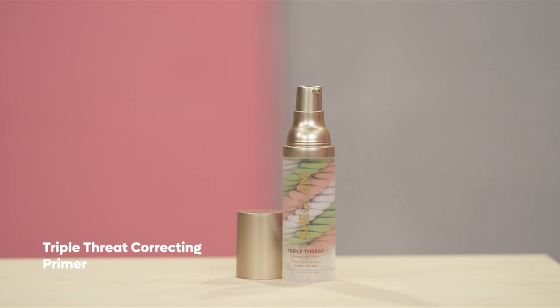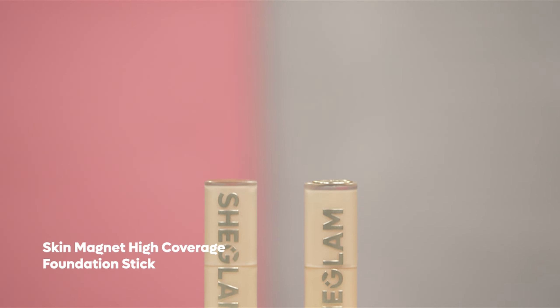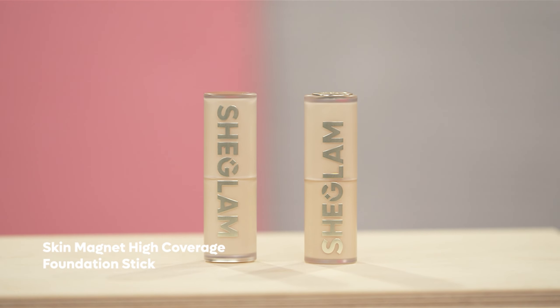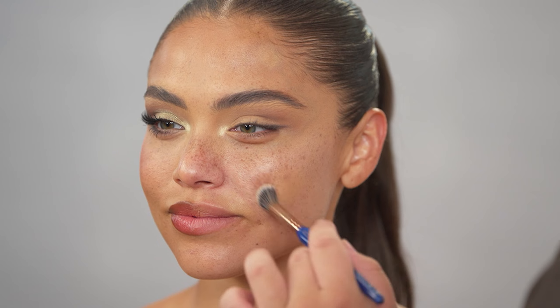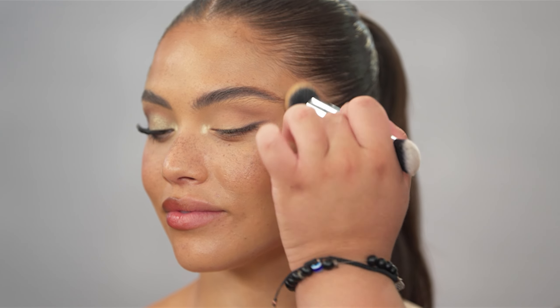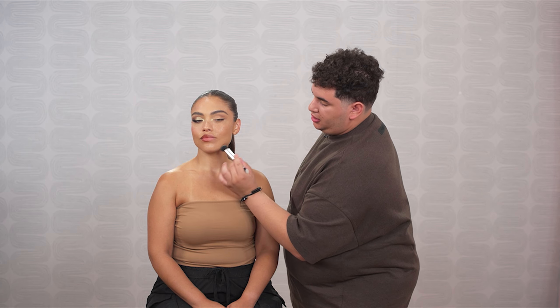Now I'm going to move on to skin, using the Triple Threat Correcting Primer — applying it mainly starting in the center of the face and diffusing it outwards, the same way on both sides. Next, I'm going to be going in with the Skin Magnet High Coverage Foundation Stick, starting by spot concealing with it. This is a great way to disguise anything you need to while still having super fresh, natural skin. Then doing a little bit of cream bronzing with the same stick — just adding a little bit of warmth wherever you would like, across the jaw, just on the tip of the nose. So flawless and so easy.